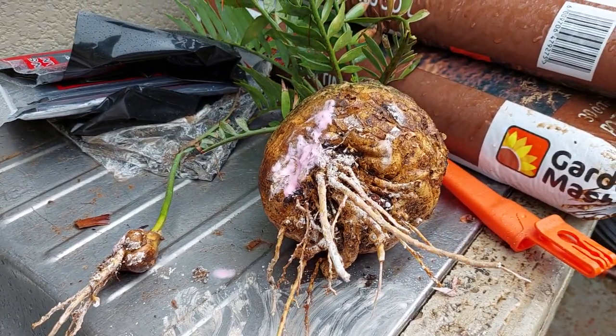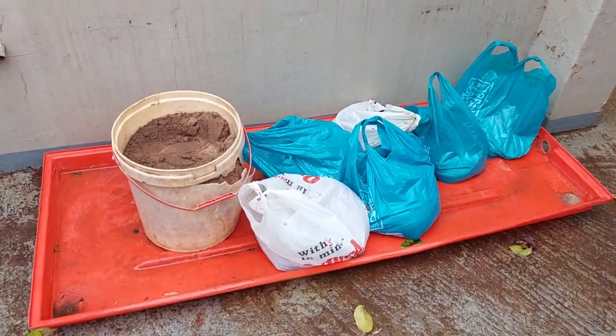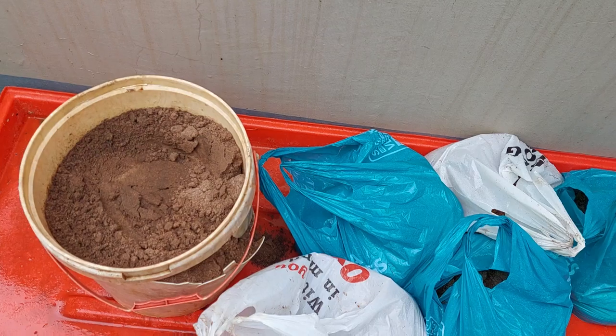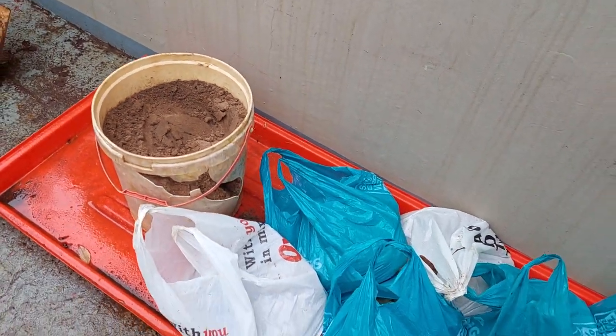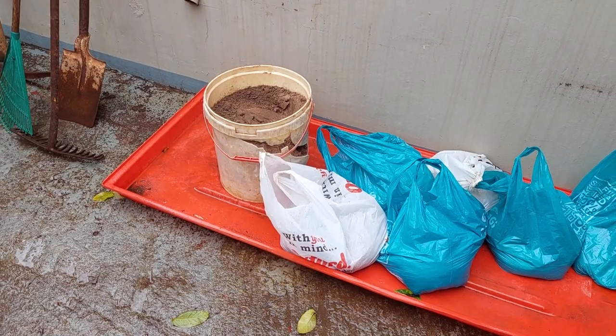A good mix is what I went and fetched - Mgaini sand, because obviously succulents grow lacquer and need well-drained soil, potting mix, and some compost. And then Bob's your uncle.